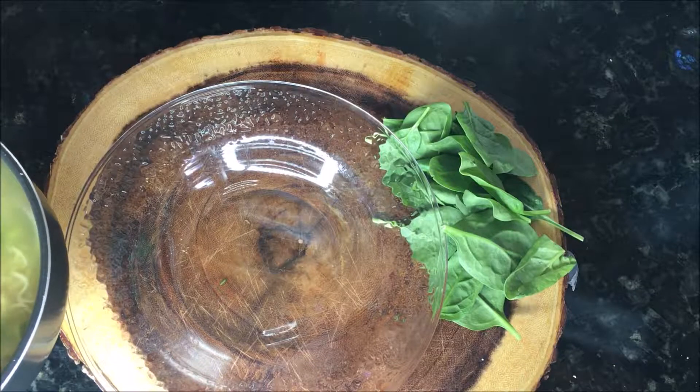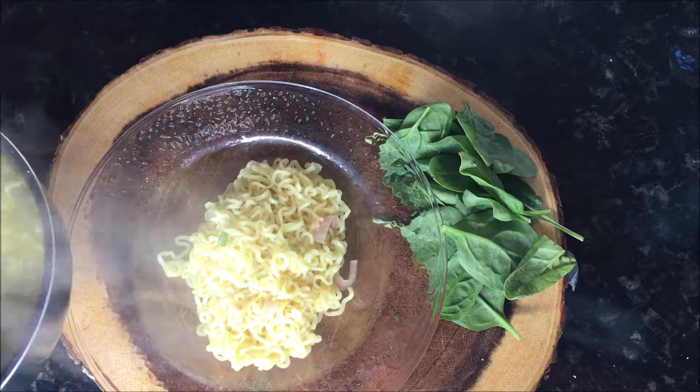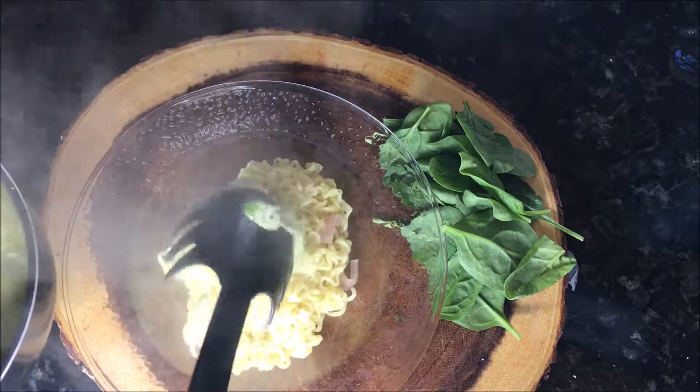All right you guys, I think it's ready. Let's go ahead and put some in a plate — kind of hungry right now.